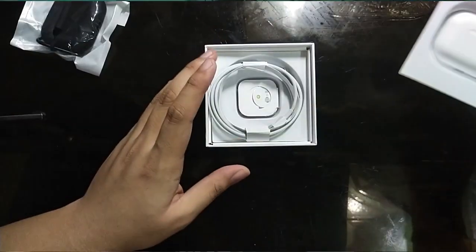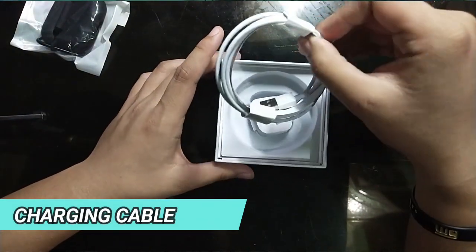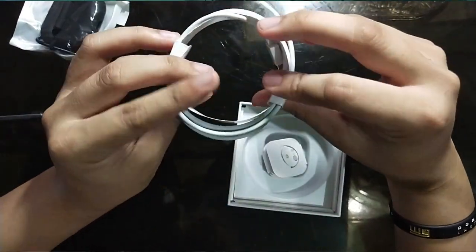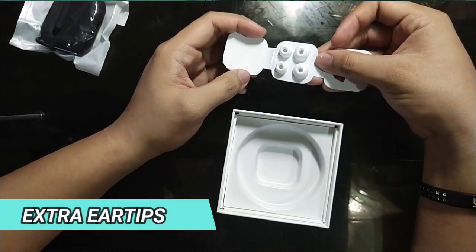Let's put it aside muna. Susunod is yung AirPods Pro mismo — mamaya na yan. Underneath that, we have this: charging cable. And yung mga extra tips — merong malaki, merong small size. Yung nasa AirPods Pro mismo is medium size. Yan yung laman niya. And dun sa isang package naman, yung case.